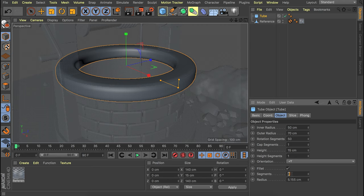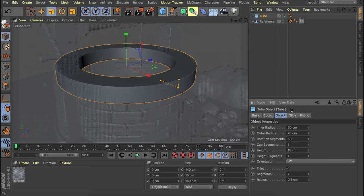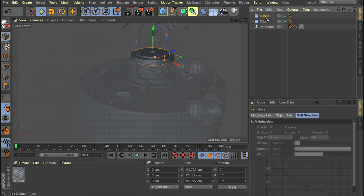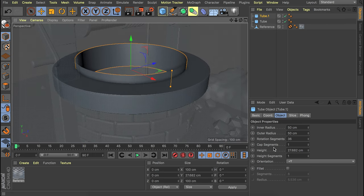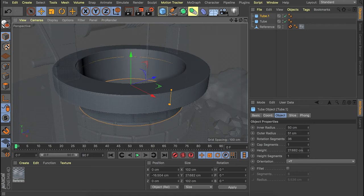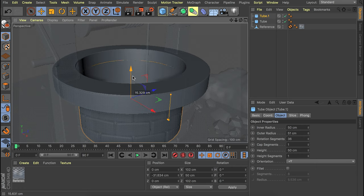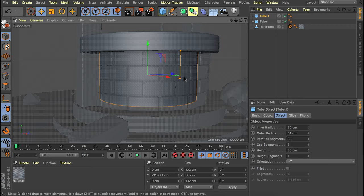The fillet doesn't need to be that strong, so let's go with one segment and make it very small — something like 0.5 centimeters. Now we can make a second tube. I remember we have this tube being 50 centimeters on the inner radius, so let's just copy that on both the inner and outer radius, or make the outer one one centimeter bigger. Let's also give this a different height — 50 — and lower it so it lines up with the edge of the other tube. It is a bit smaller than the actual bricks, but I'll show you how to get those in just a minute.